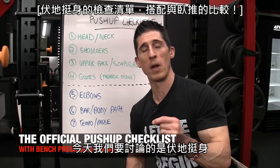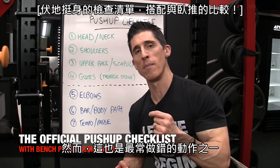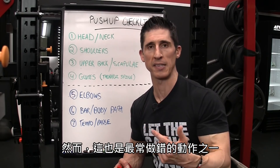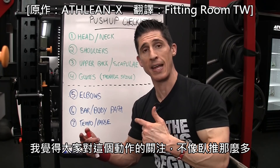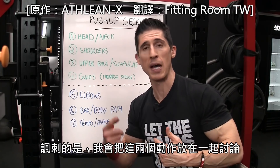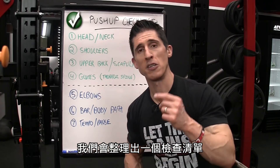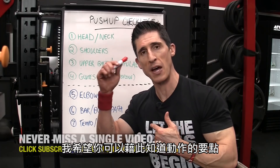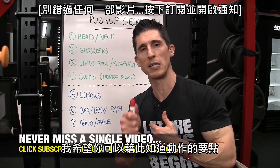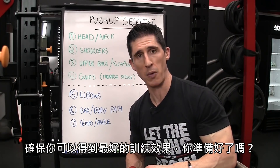What's up, guys? Jeff Cavaliere, ATHLEANX.com. Today we're going to talk about the pushup, one of the most common exercises performed in the gym. However, it's also one of the most commonly misperformed exercises. We're going to cover both exercises side by side, creating a checklist so you can see the commonalities between the two and understand the cues you need to follow to get the most out of it. You ready?